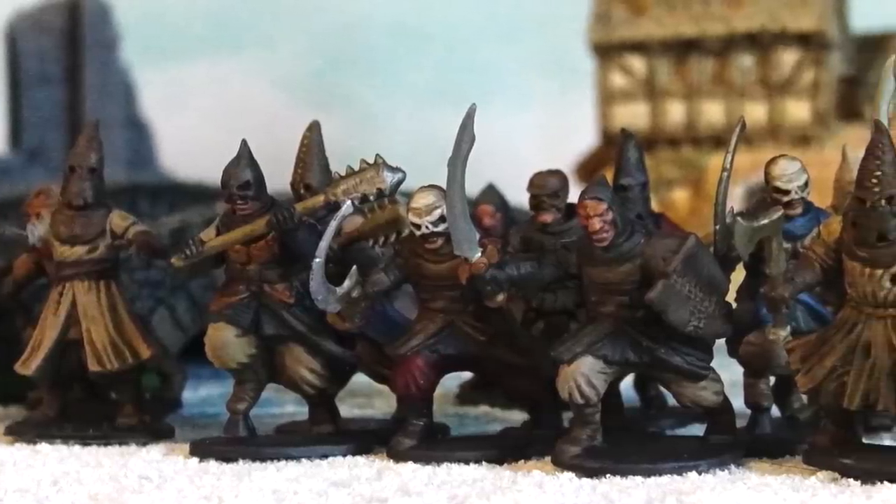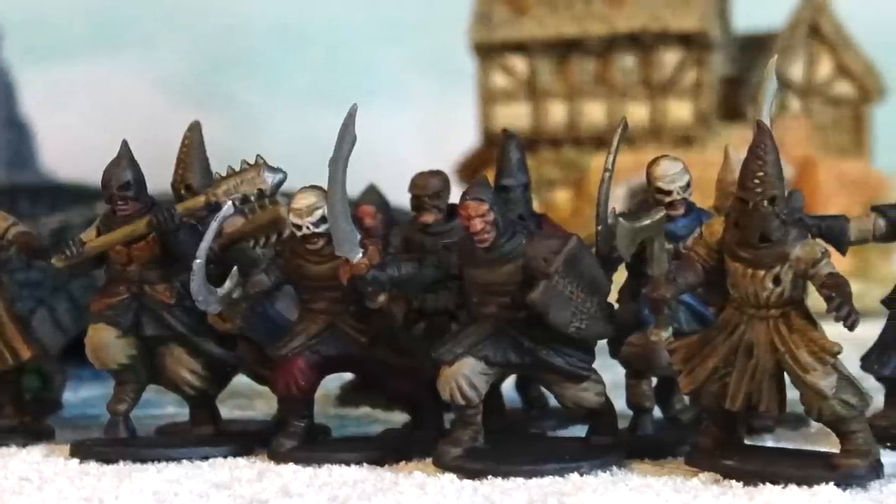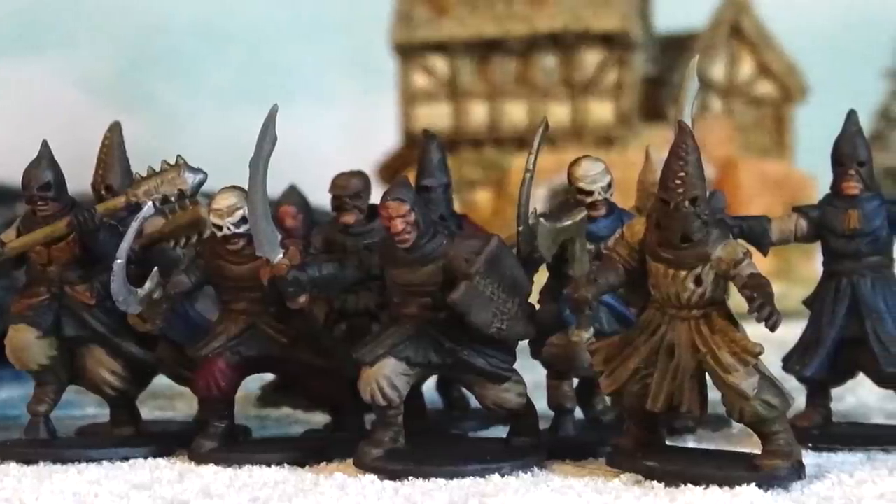I use minis in shots on this channel all the time, and today I'm going to show you how to paint these Frostgrave cultists with the cheapest brush imaginable — and we're going to do it in record time, just 2 and a half hours. I get asked on the Facebook group all the time: Professor, I'm new to painting, what brushes do I need to start? The answer is you need one brush — the right brush. This brush. It's a 50-cent brush from Hobby Lobby, a number 8 brush that comes in a package of 20, and most of my painting for the miniatures on this channel is completed with just this brush.